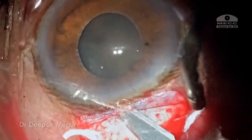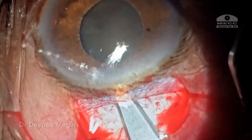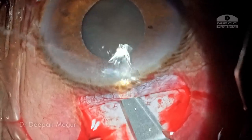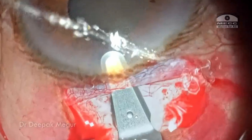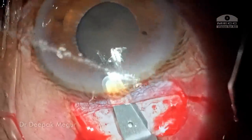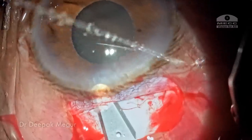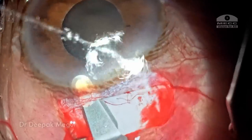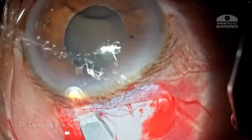A crescent blade is used to create the sclerocorneal tunnel. I typically begin from the center and then go on either side. The external groove is about 1 mm behind the limbus and the intracorneal length is about 1.5 mm. The appropriate depth is determined by looking at the blade — the blade has to be just visible under the sclera, about 0.5 mm depth, and this is the plane in which the sclerocorneal tunnel is being made.